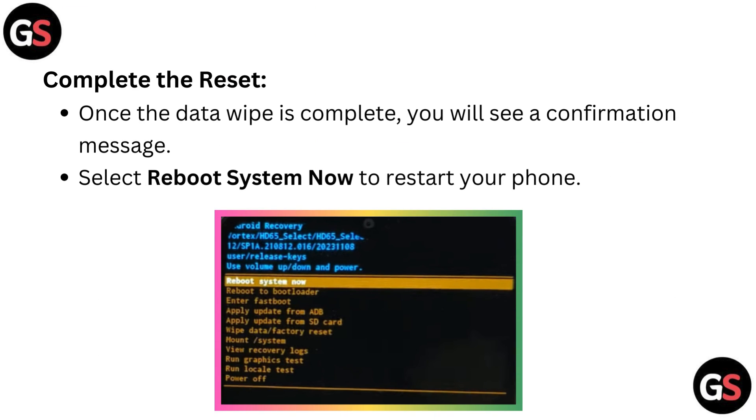Complete the reset. Once the data wipe is complete, you will see a confirmation message. Select 'reboot system now' to restart your phone.